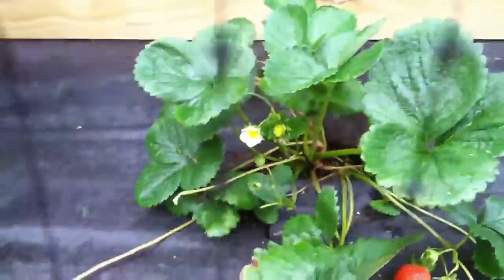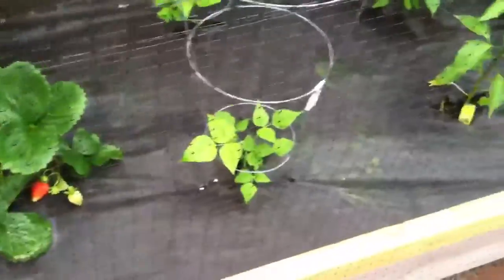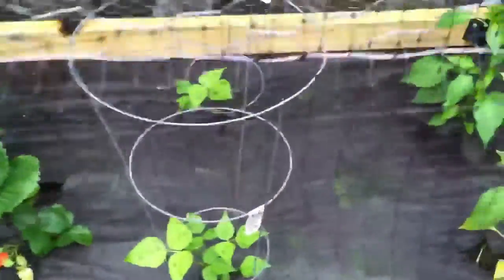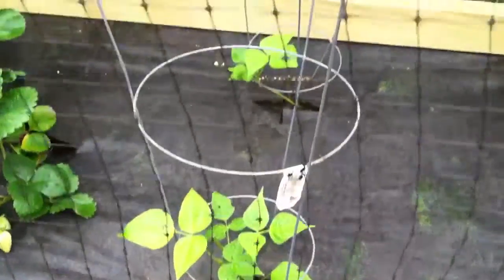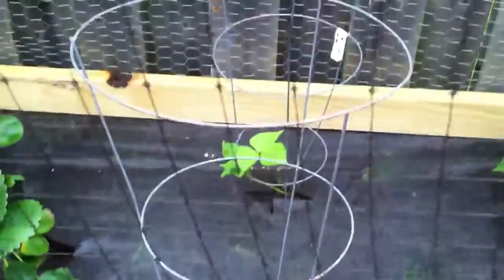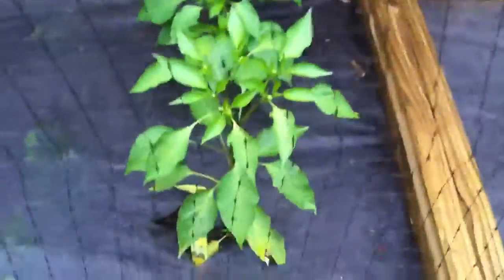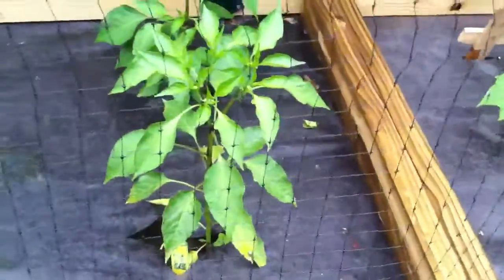I'm probably going to get a few more strawberry plants for next year. Next we have our string beans — we only have two plants but they're growing slow. Hopefully they get nice and healthy because I love string beans.